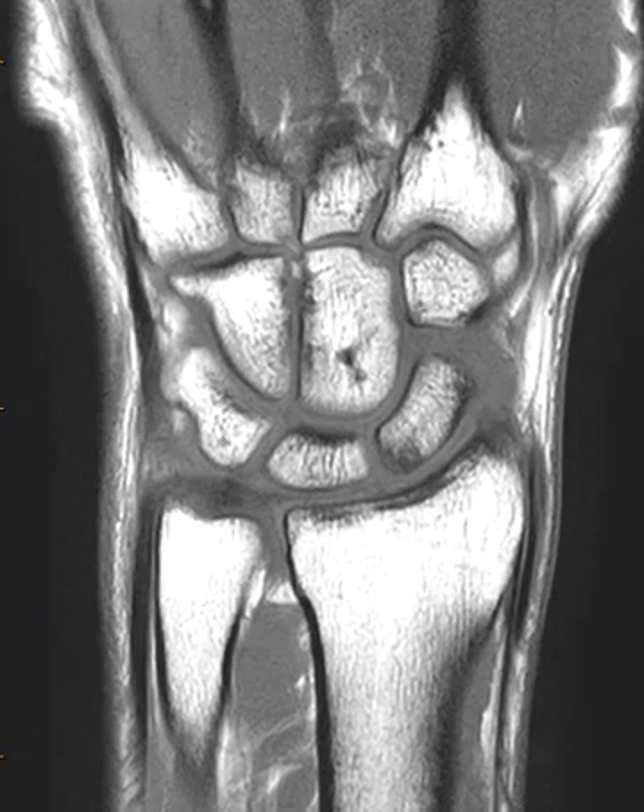Hello, this is Dr. Gay from FirstLake MRI. This is a 30-year-old mixed martial artist who injured their wrist recently. X-rays were normal.